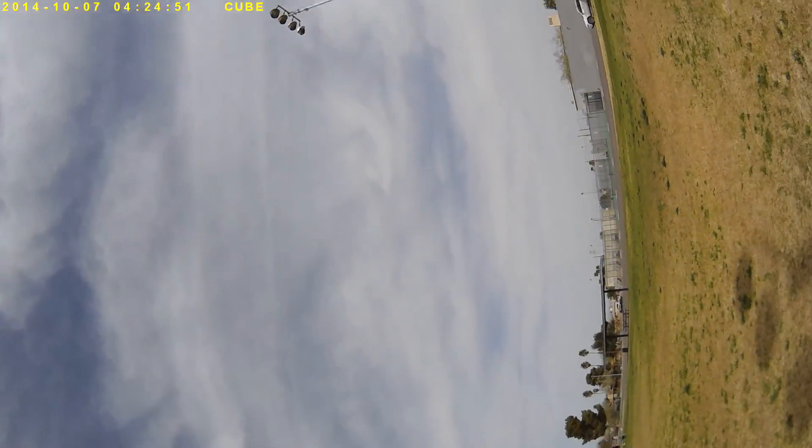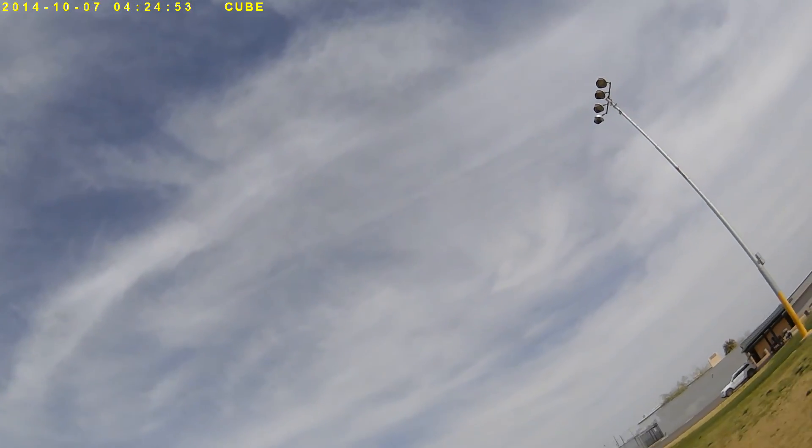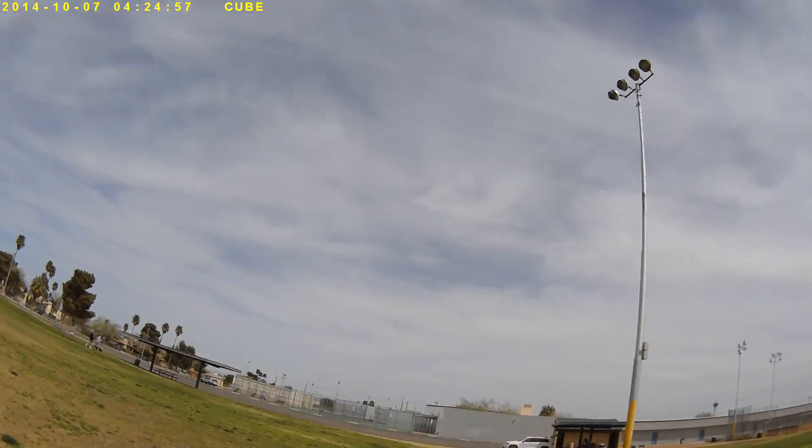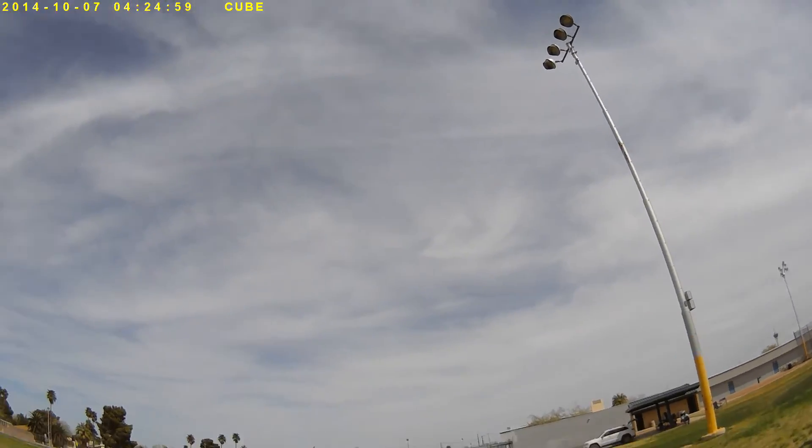Please hit that like and subscribe button for me — appreciate it. And I'm running a TBS Crossfire Long Range on it. Thanks for watching. Happy Easter to everyone.